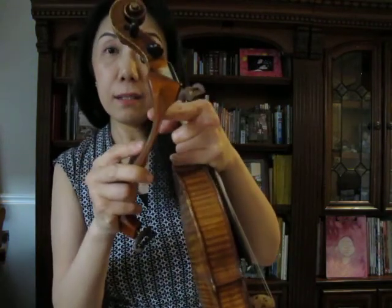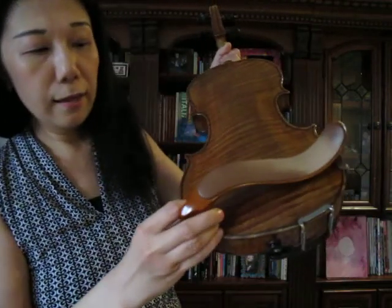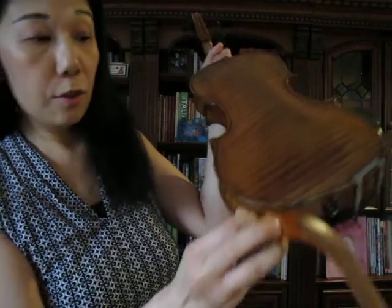You don't want to push the shoulder rest in. You want to line up the two legs on the valley side to the side of the chin rest at the back of the violin, like this.